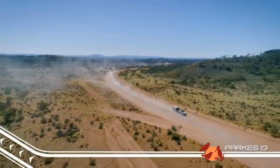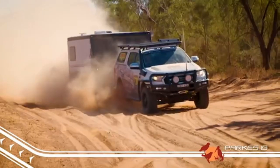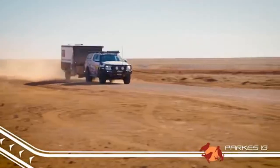You might think that because it's a tough off-road caravan that it would be heavy, but that's where you'd be wrong. The Parks 13 comes in at only 2140 kilograms, with a ball weight of 160 kg, so towing it is an absolute breeze.